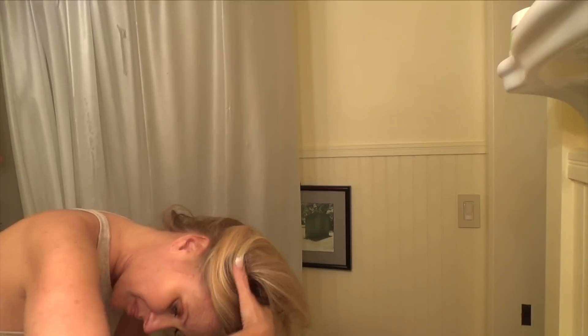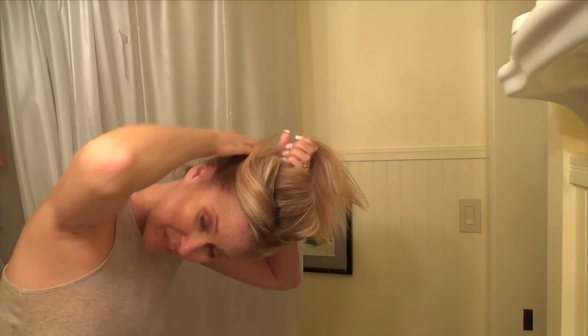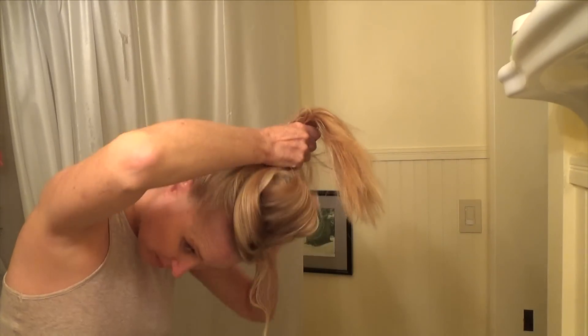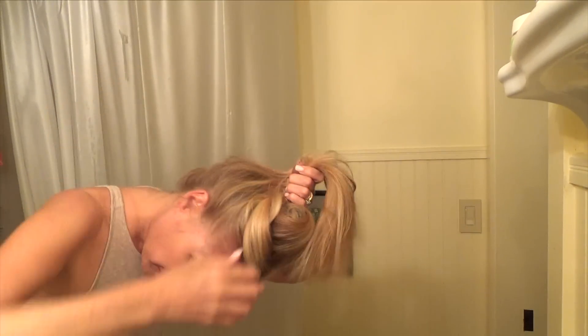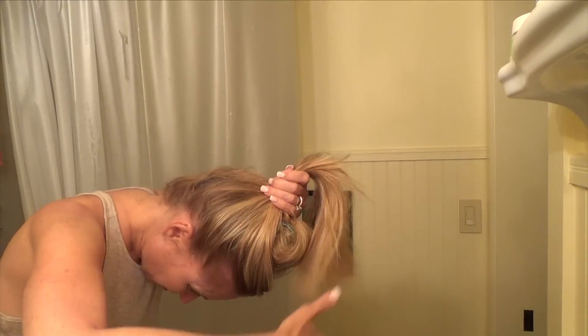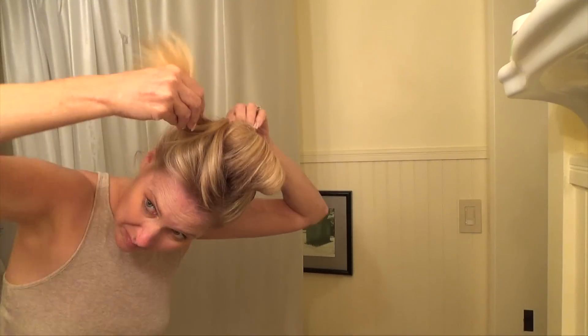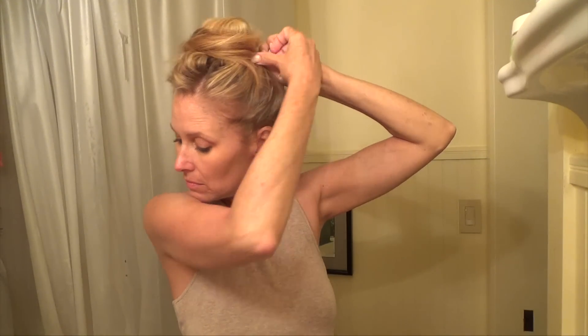I don't want to go to bed with a roller in my hair for Doug to see, so I want to cover the roller with the rest of my hair. I sleep with my hair up most of the time anyway, so he doesn't have any idea when I do this that I actually have a roller in my hair. I take the rest of my hair and wrap it around the roller so it looks like I just have it up in a bun, and I secure it with bobby pins.